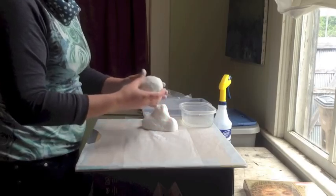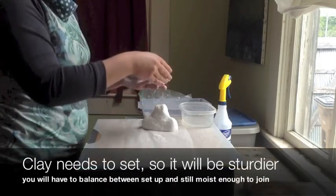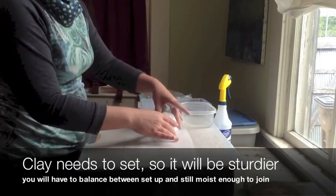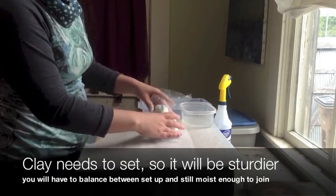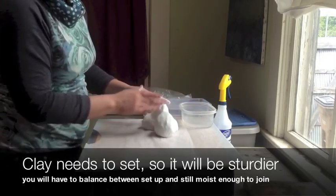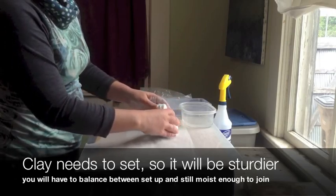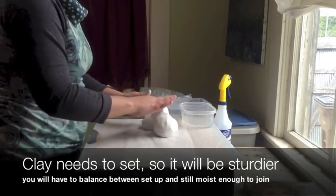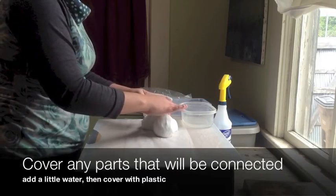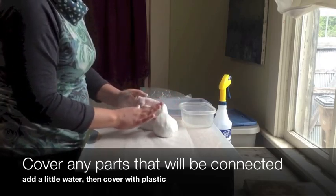I'm going to let these rest in a way that's going to be beneficial. This is going to be the chin here, so I'll prop it up kind of like that and switch it later so it doesn't get flat on one side. I'm going to keep the ends where I'll ultimately be attaching the head wet enough, and put some plastic loosely over the neck piece so it doesn't dry up. I'll leave it for a couple hours and come back.